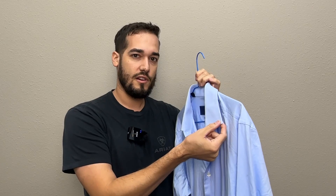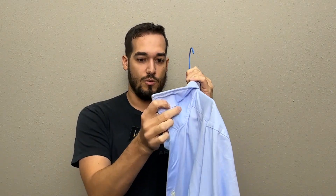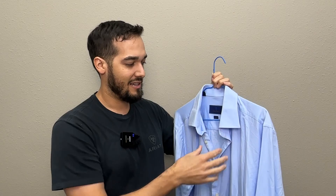Now it doesn't have the buttons here for the Oxford collar. It does have the little plastic pieces that you would put to make that point stay a little bit better, so I do appreciate them doing that. And I honestly think without the button, it's a cooler look — the button's a little too buttoned up for my preference.